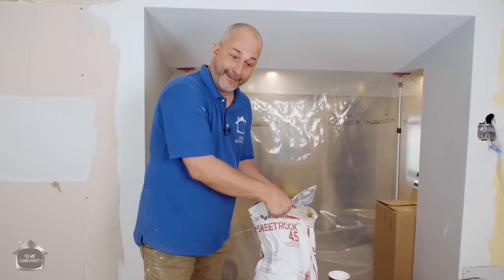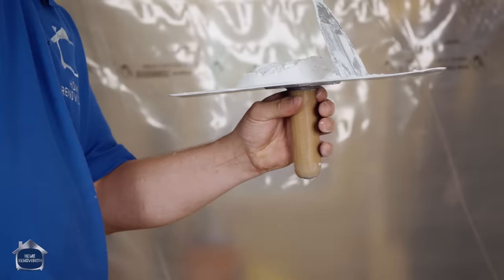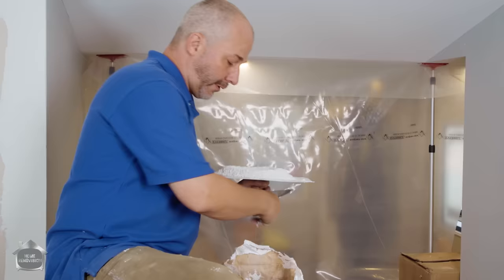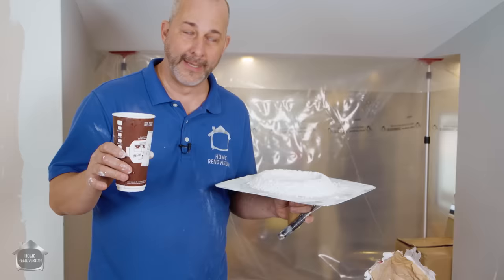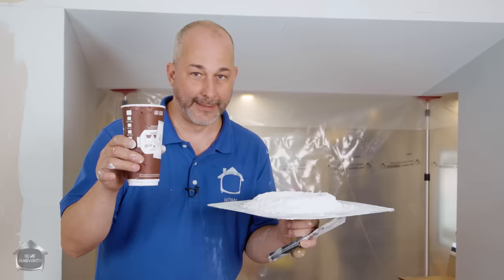With the powder, we're going to make a little volcano on the hawk. Now I'm using hot water — if you want your 45-minute mud to set super fast so you can keep on working, use hot water and throw a little salt in it. This is a chemical reaction we're dealing with. Basic science: heat plus salt changes all of the chemical reactions and speeds things up. Add the hot water in — sometimes it'll just start leaking from underneath, so go with a little bit less water until you know you've got it under control.